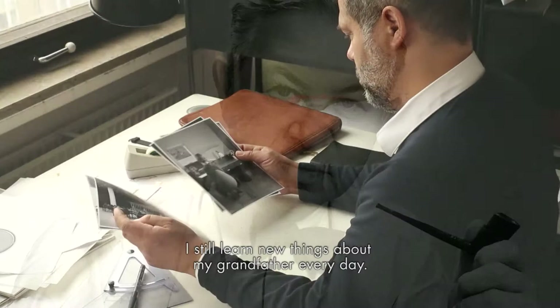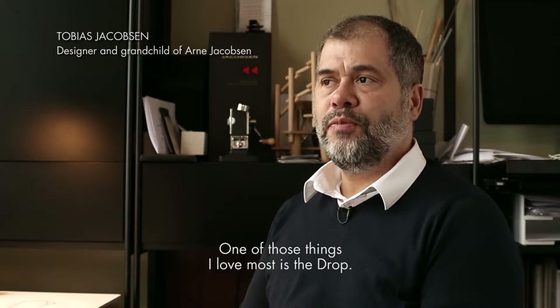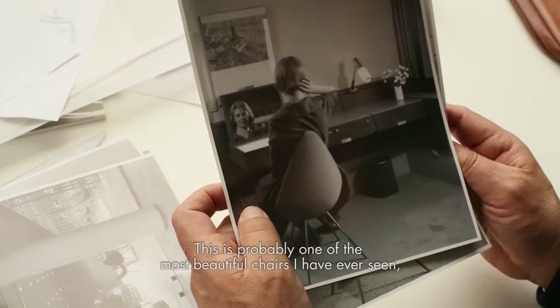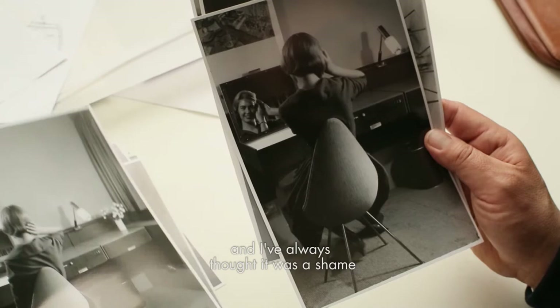I still learn new things about my grandfather every day. One of those things I love most is the Drop. This is probably one of the most beautiful chairs I have ever seen, and I've always thought it was a shame that it wasn't in production.